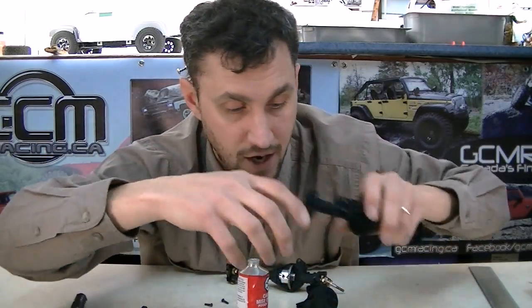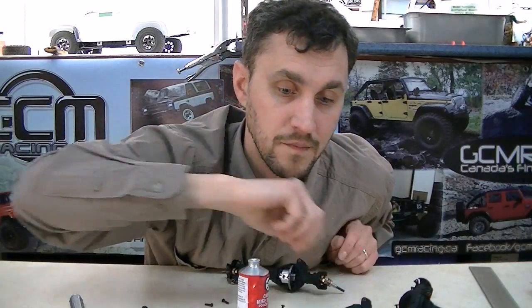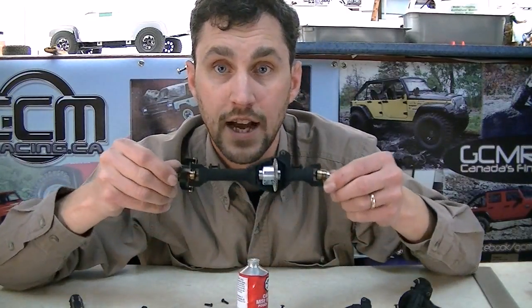This entire housing assembly — a number 3 housing, 183 with the c-hubs — is only 50 grams with the bearings in it. Not heavy. And nylon slides on rocks like you wouldn't believe. Go build your TerraMod axles. If you have any questions, send an email to service at GCMRacing. We look forward to seeing TerraMod axles jammed under one of your rigs — and if you need a fully built axle, we build them right from GCM.